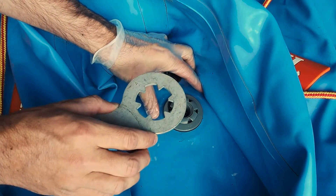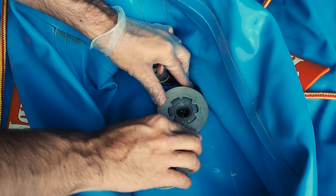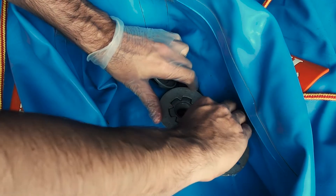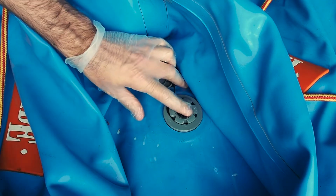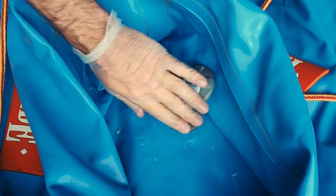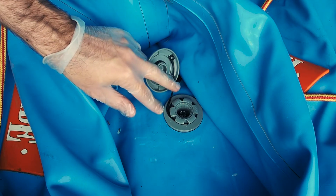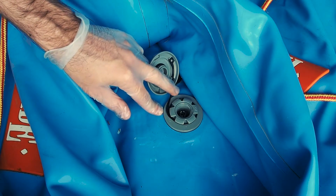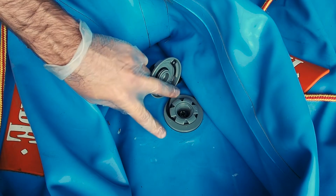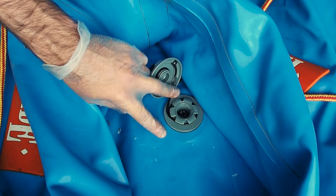Now take the valve wrench — the inverted side lines up with the valve — and crank it down. Don't crank it all the way yet; just hand-tighten it a bit. We're going to inflate it and make sure there's nothing leaking around the outside. If there are any leaks we might have to take it off and clean it up a little. So now we're going to inflate this floor and then do our final tightening.